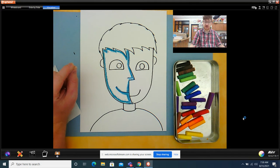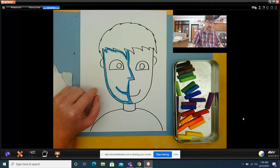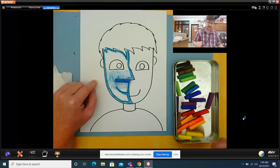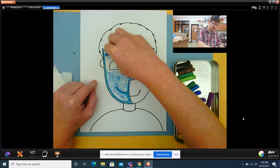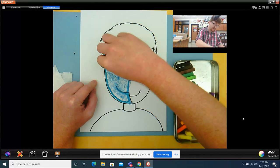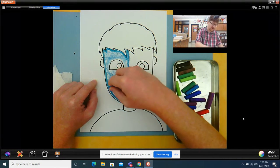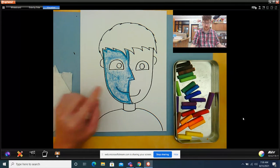Then step two is to shade. Now when I shade, I want to shade really lightly. I don't want to draw as dark as I did here with my outline. If it's a big area, you could lay the chalk down on its side like that and just rub with the side of the chalk. Do you see how I'm doing that? I have to be careful not to go over other things, like around the eye. If the area that you're shading is too small to rub with the chalk, you can use the end of the chalk to shade in, but you have to make sure you're doing it really lightly.